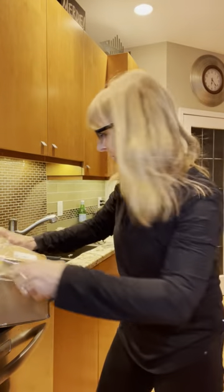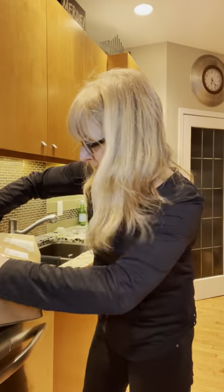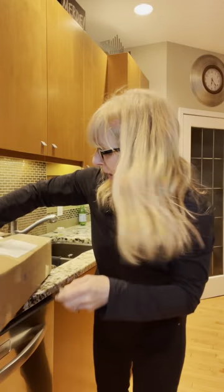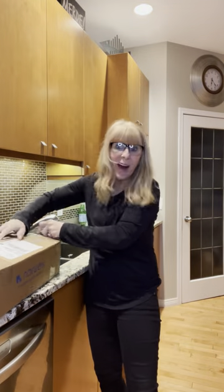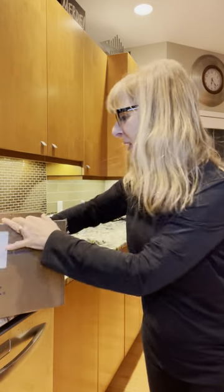Hello everyone. I'm super excited because I know what is in this box. Do you ever get excited when you get Norwex? I feel like it's Christmas every time I open a box that has some Norwex in it. So I ordered some special products and I'm about to reveal what they are.